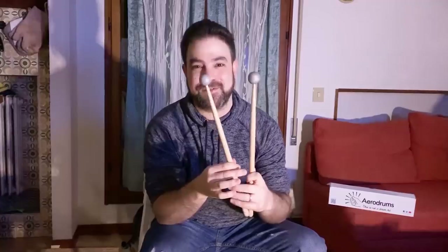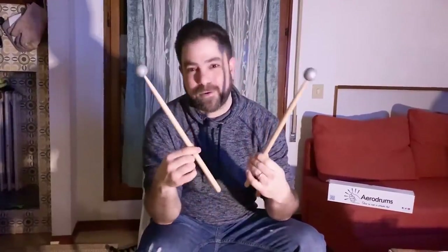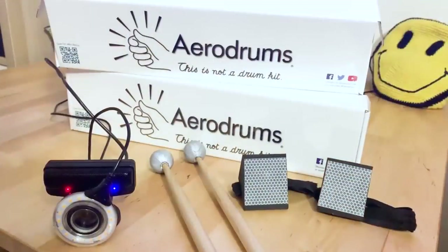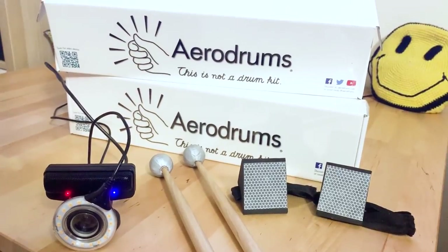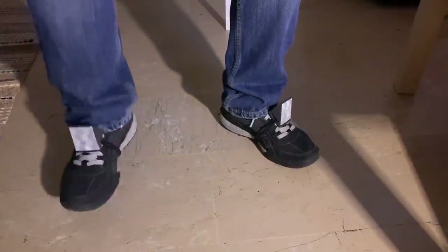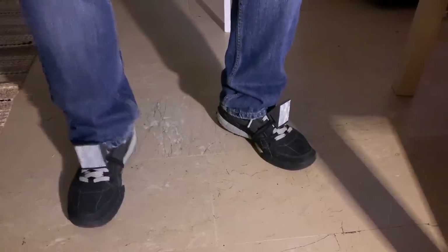What am I holding in my hand right now? This doesn't look like any drumstick you've seen because it doesn't look like a drumstick — it looks like a vibraphone stick or a marimba stick. But these are actually the aerodrums. The light reflectors on the tips of these sticks and the light reflectors on my feet are a drum set — the modern equivalent of a drum set.